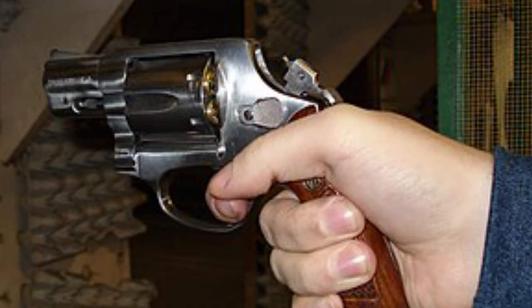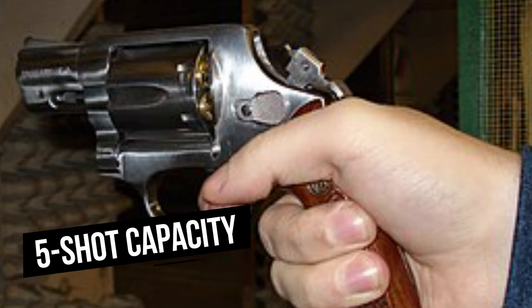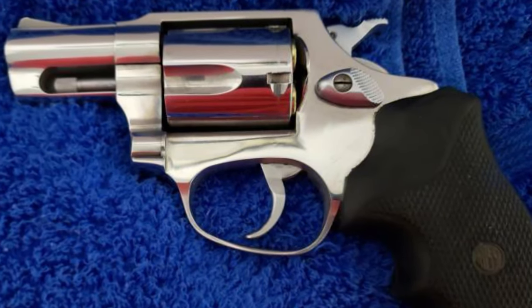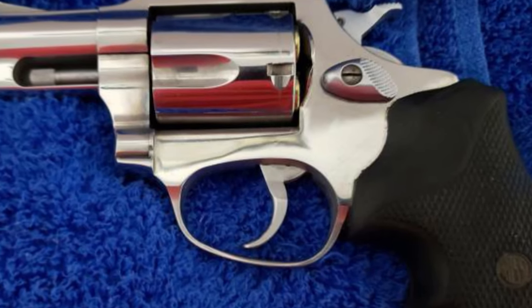The Rossi 352 is dependable and small. Because of its five-shot capacity, sturdy build, and smooth trigger pull, it's a fantastic choice for concealed carry, personal defense, and even leisure shooting. The Rossi 352 provides excellent value for both expert and novice shooters due to its low price.